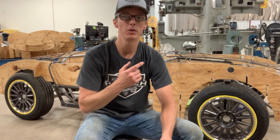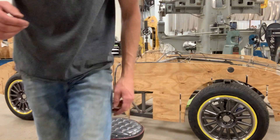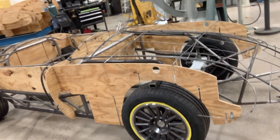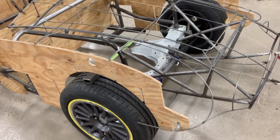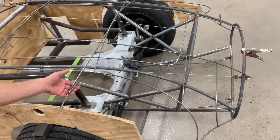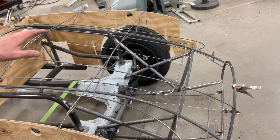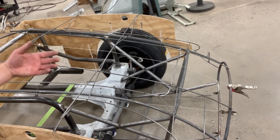I can grab the camera and show you what I'm talking about. Here you see the wire form — this is what provides information about the external surface of the car, the sheet metal.